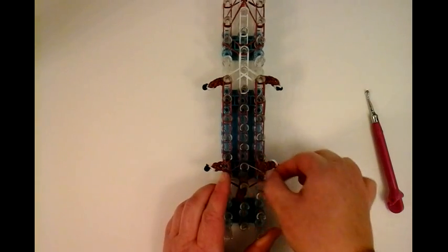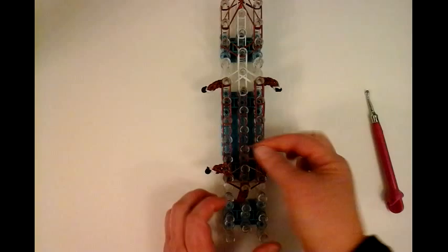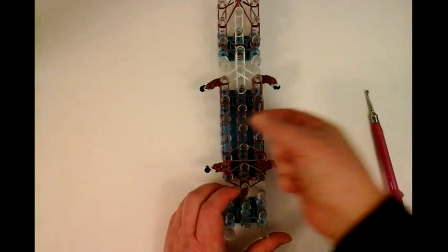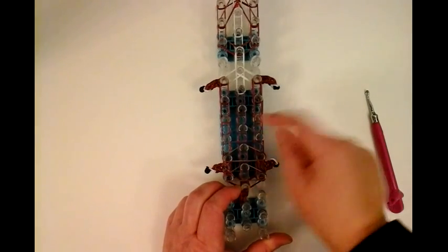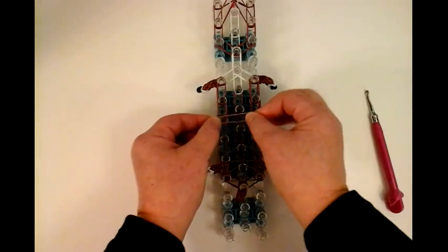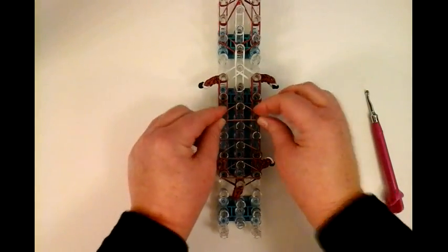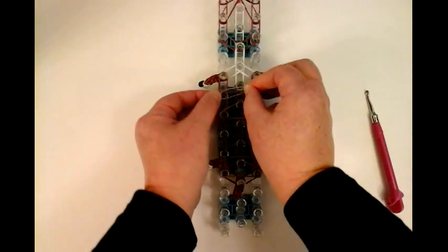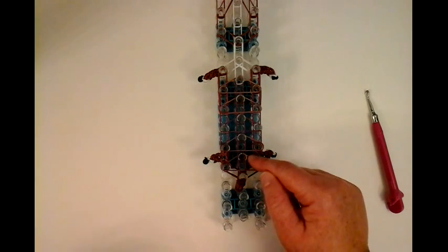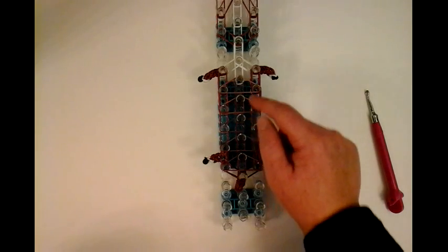Now we're going to put little structural bands — it's going to be a single brown. Make a triangle right here. Single brown, another triangle. Single brown, triangle. And this is where our extension is — I'm going to stretch this a little bit and make another little triangle. Another single brown, stretch it out a little bit, and triangle. So these are your structural bands: one, two, three, four, five.